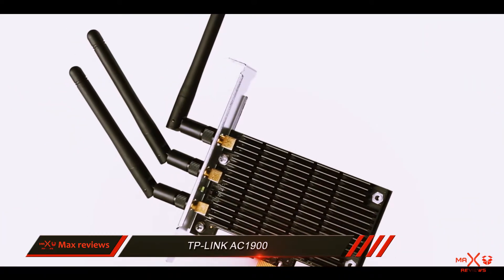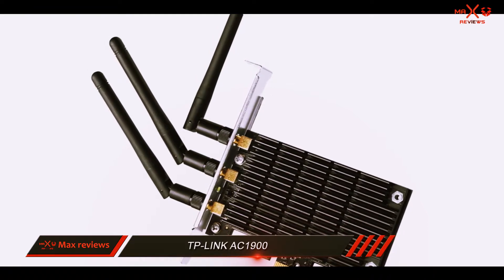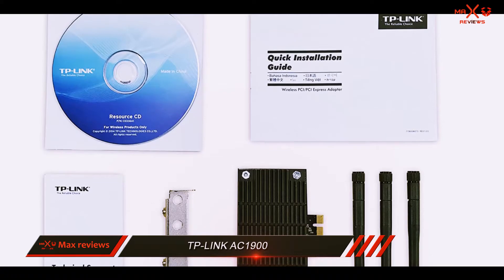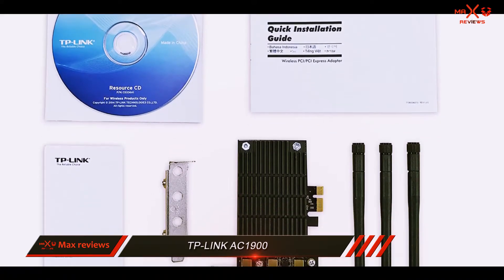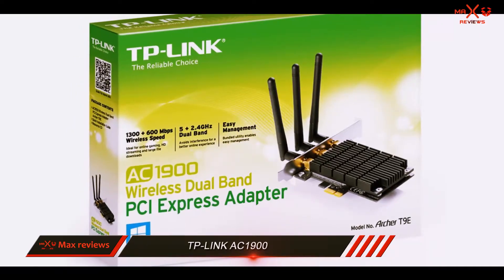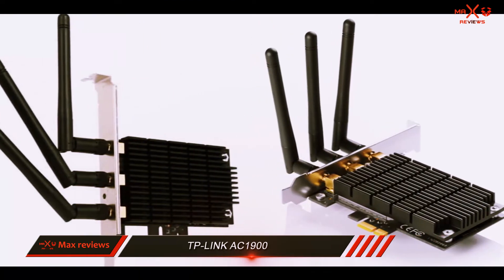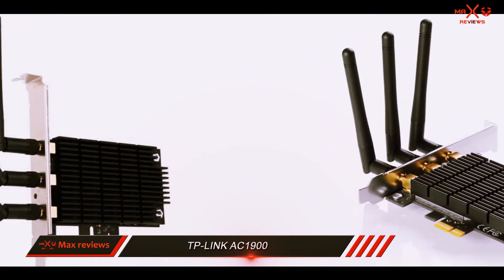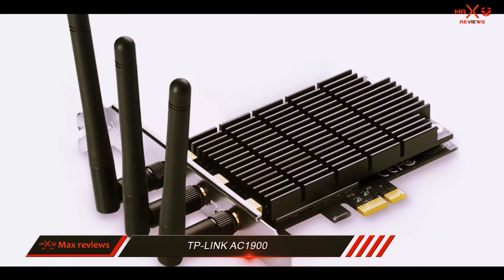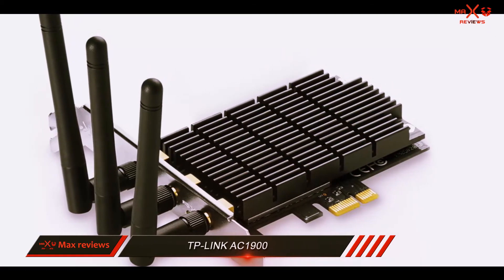The most outstanding feature, hands down, has to be its beamforming technology, which allows it to seamlessly receive directional signals, thus reducing signal loss. It also comes equipped with three antennas that provide a great range. After getting the hardware and drivers installed, we found the Archer T9's speed was on par with a wired connection. However, one thing that wasn't up to the mark was slow reception and spotty signals in the 5GHz band, especially on Windows 10.